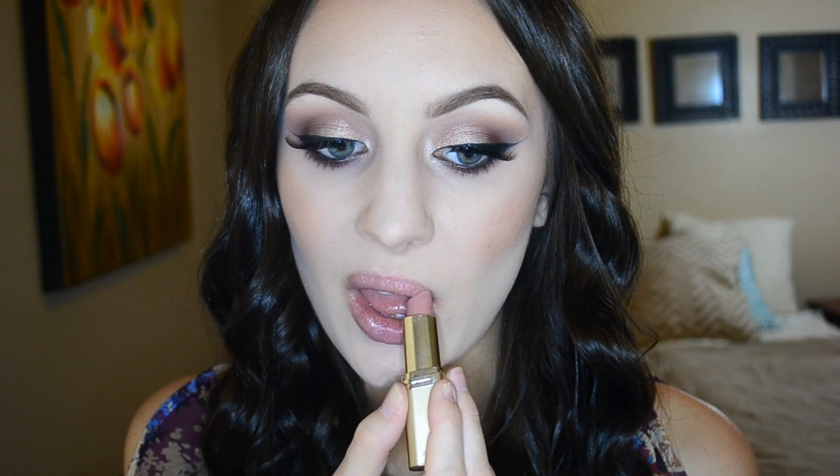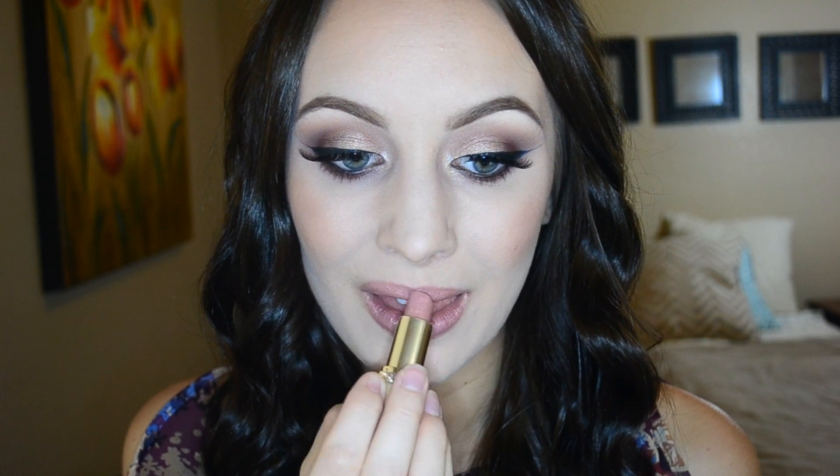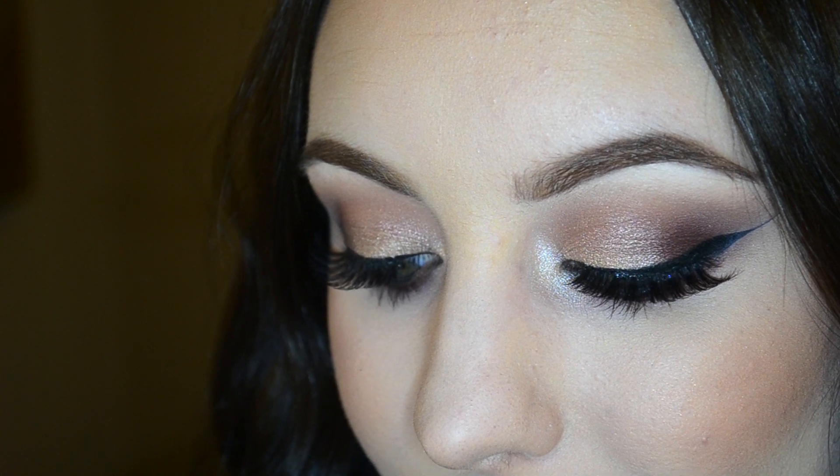Moving on to lips, I'm first going to be applying Gale's Ferris Nude all over the lips. You could totally get away with doing a berry lip with this look as well, but today I decided to keep it nude. I'm also going to be blotting my lips, and then on top of that I'm going to be applying NYX's Butter Gloss in the color Tiramisu.